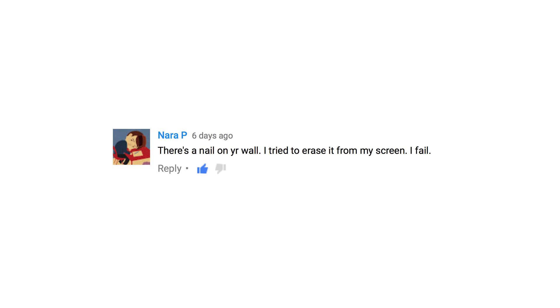NeraP says: there's a nail in your wall — I tried to erase it from my screen and I failed. Oh, the nail! Everybody was talking about the nail. Can you see the nail? I usually try to crop it out of the image. I am so sorry — everybody was driven nuts by the nail in my wall. It's an amazing nail though, because I can't get it out. But honestly, I haven't tried that hard. It can hold my entire body weight. Enough with the nail.